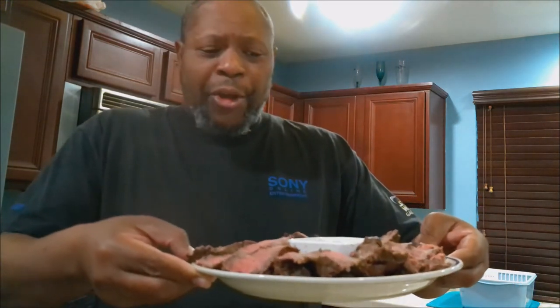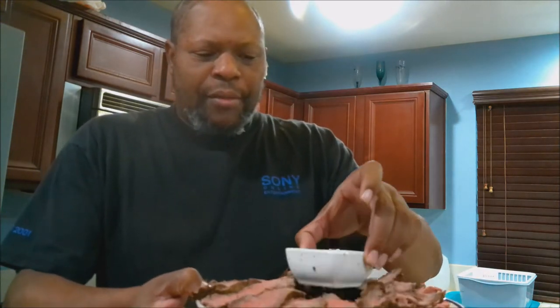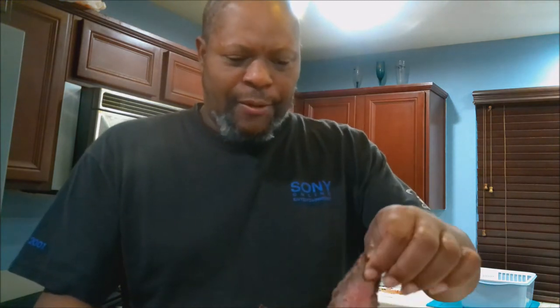Look at this. So good — let me move the sauce so you can get a better look. It's all nice and sliced up. Let me taste a piece. Dip it in the sauce, see what we're working with. Yeah, you're going to love this. Get the recipe.